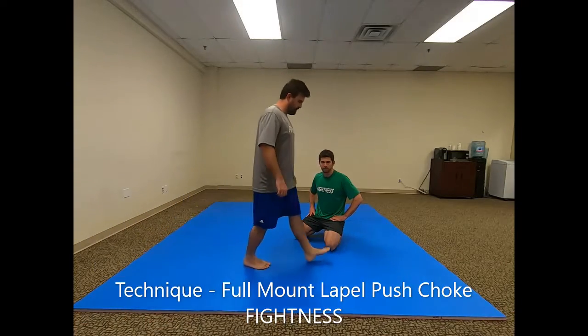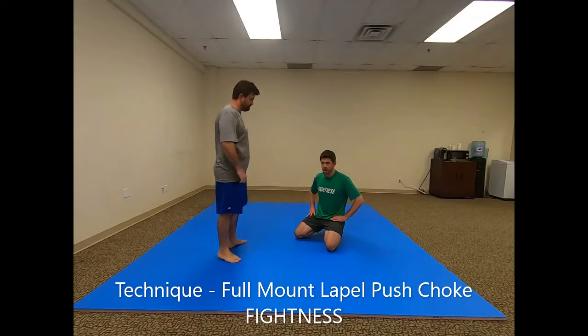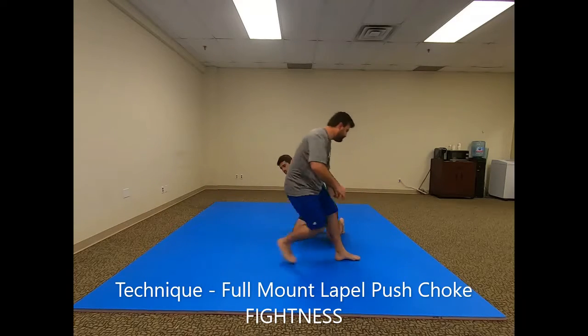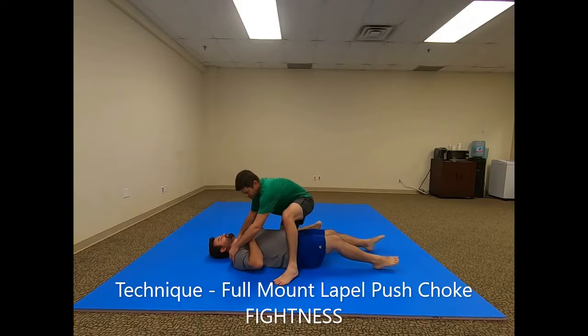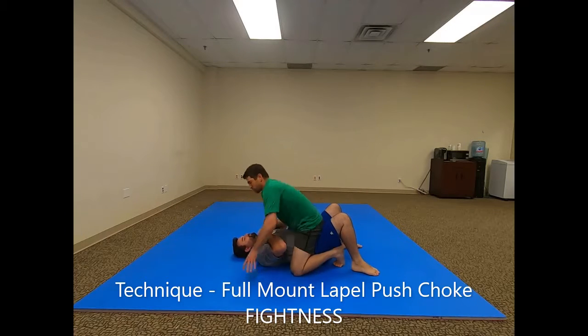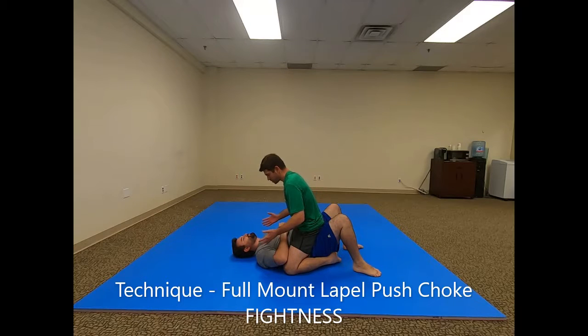This is another submission from the full mount or top mount position — it's a lapel push choke. From the top mount, this one is usually done with a gi on, so it's best done with a jacket or with somebody who's got a pretty solid shirt with a solid collar. This is not the best shirt to do it with, but we're going to show it anyway.